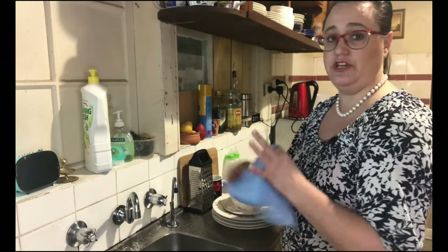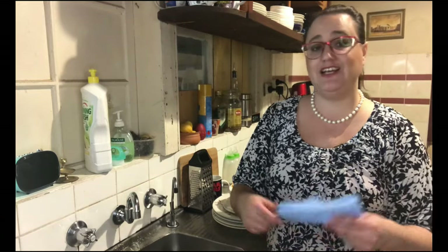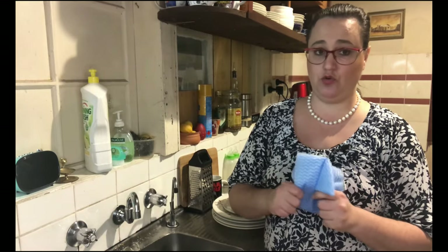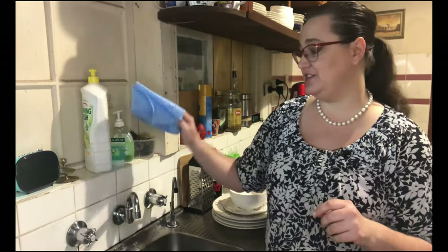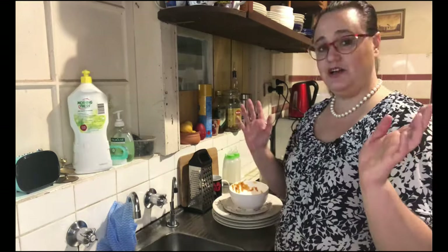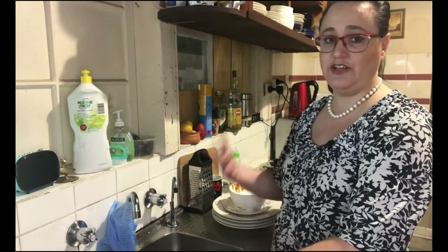The second thing you also need to do is make sure your dish cloths or your sponge are actually clean. There can be more bacteria in your kitchen sponge than there is in your toilet, so we don't want to do that. My sink is now clean.